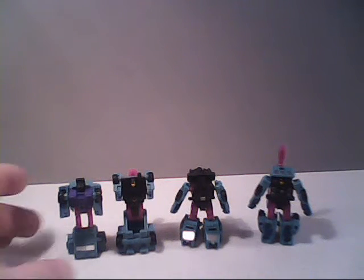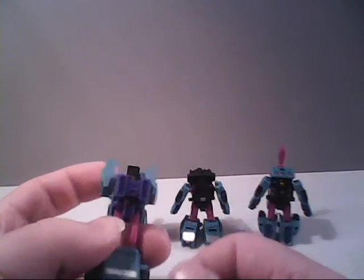They're reasonably about the same size as their G1 counterparts. But thanks to advancements in toy engineering, they're able to do much, much more. As for the G1 figures, their articulation was pretty limited — you could rotate their arms to a certain point, and that was about it.